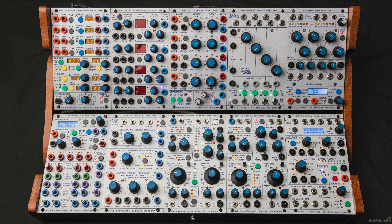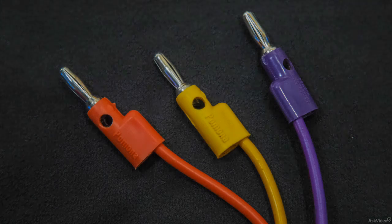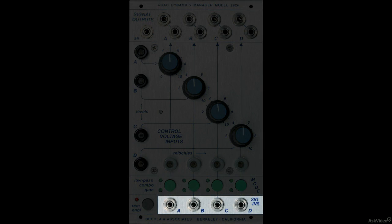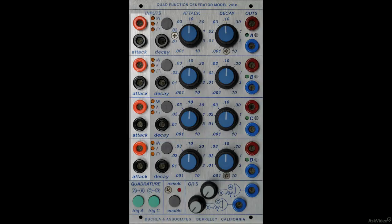Number one, all audio signals are carried in tiny jack cables, and all control voltage signals are carried in stackable banana cables. Audio inputs are always at the bottom of the module, and audio outputs are at the top.